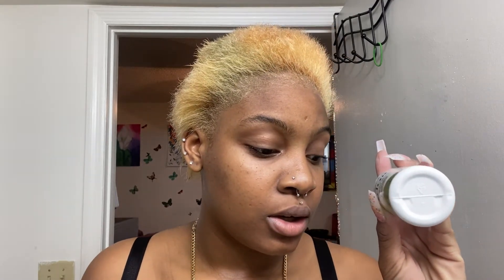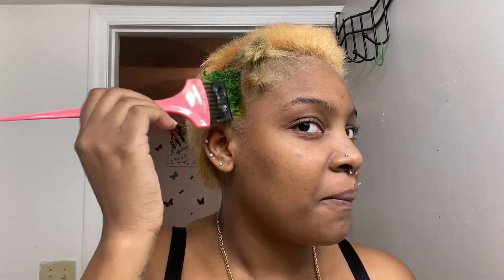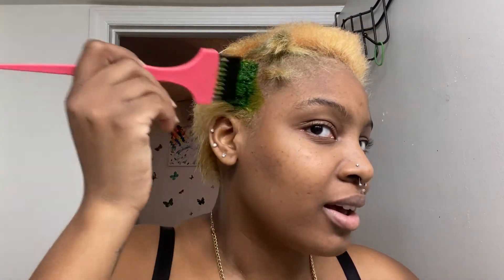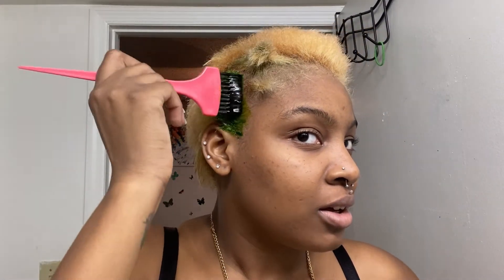I think I'm going to do the skunk stripe after. One thing I like about green is it low-key looks good in almost any shade — it's one of those colors you can just get away with. It's crazy.